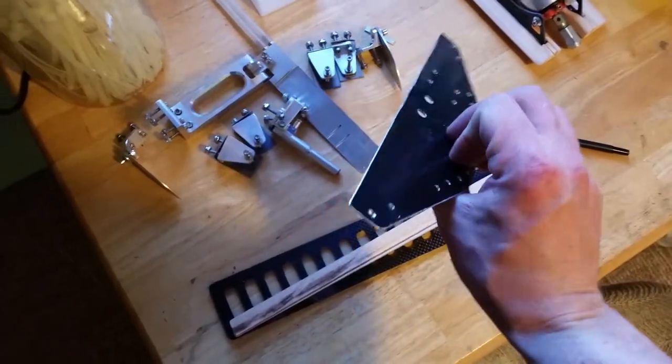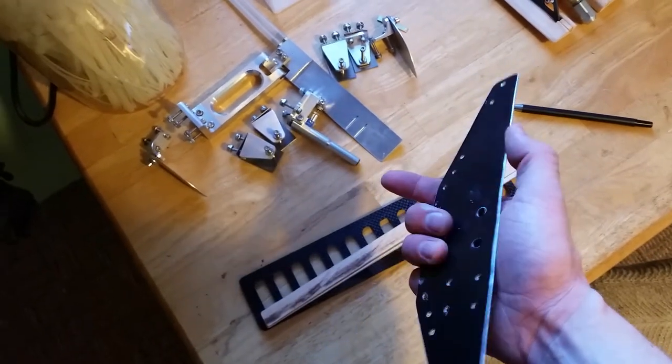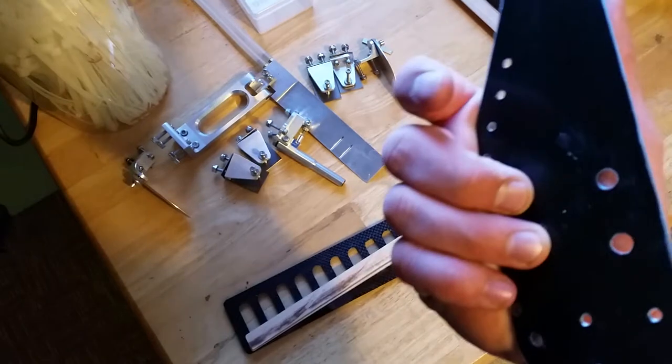Stripped everything off the back of the boat obviously. This is what I'm using on the inside of the transom for a little bit of strength and just kind of ties everything together. This is a 040 aluminum plating, just cut it and fit it in, drilled all the holes.